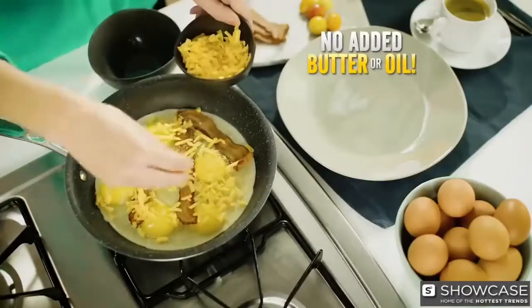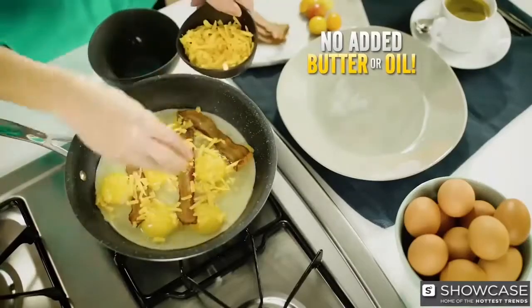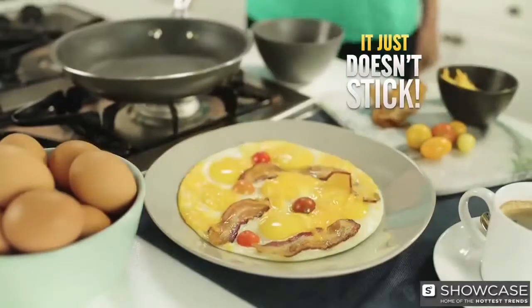We cooked a dozen eggs, bacon, cheese, butter, and tomato bacon — breakfast with butter or oil — and it just does stick.